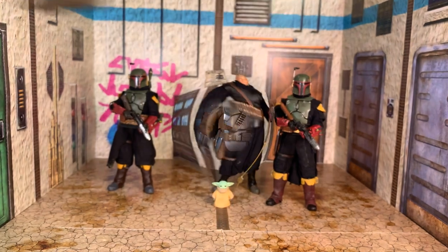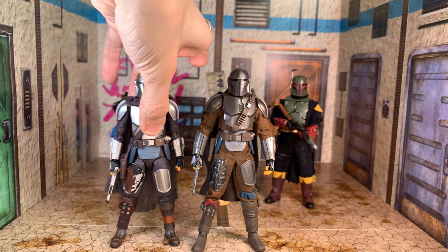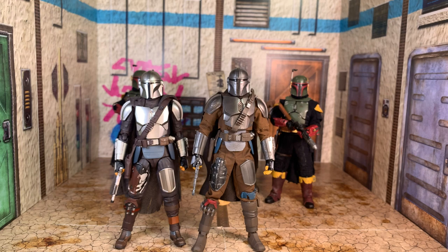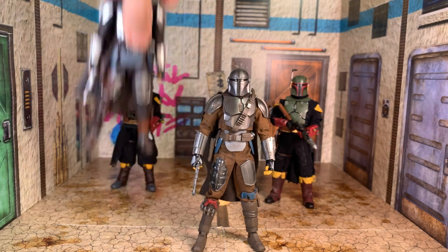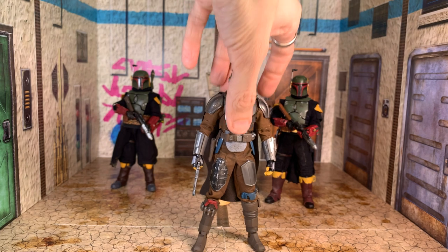Just for a quick size comparison with Mando, here he is with my Mafix Mandalorian, which I still think is one of the best Mafix figures ever made. There's nothing custom about this — oh, the cape is custom but that's it. He stands a bit taller than the Mafix. Unfortunately I don't have any Mezcos nearby to show Mezco scale.